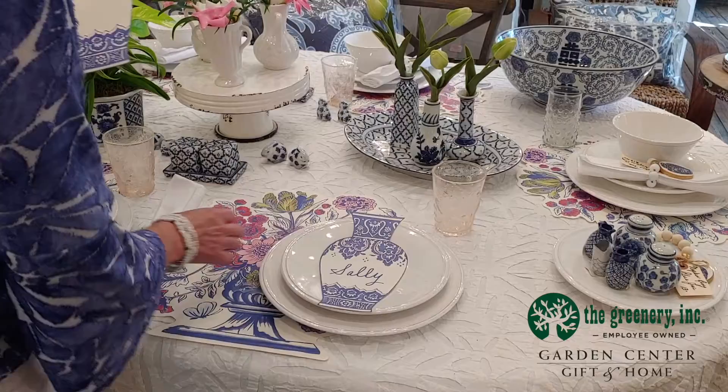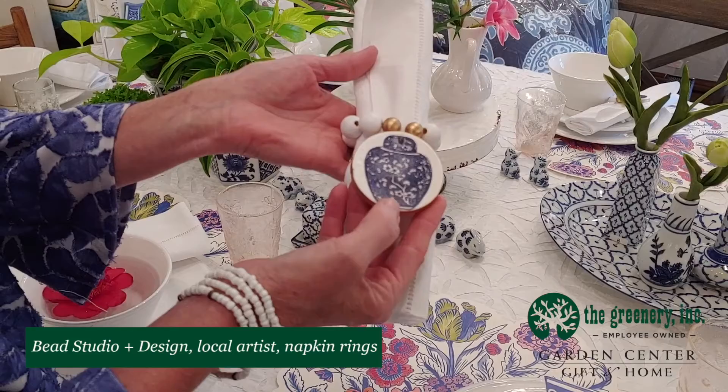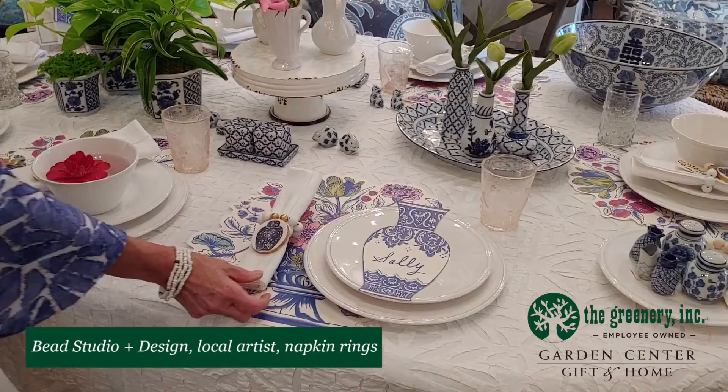We have napkin rings too, which are kind of fun in the blue and white motif. We have a local artist, Michelle Ferguson, who makes these wonderful napkin rings — she's done a blue and white jar design and it looks great with our napkins.